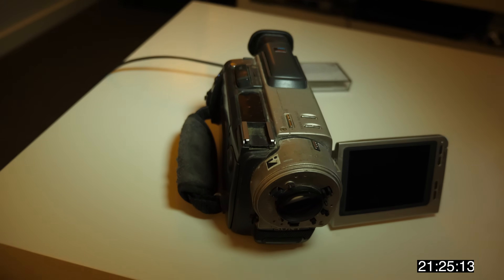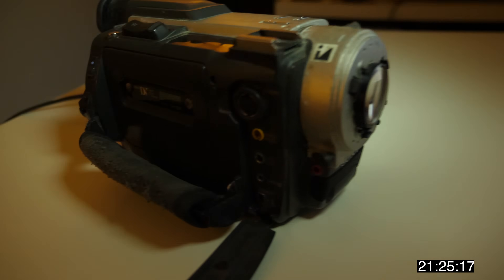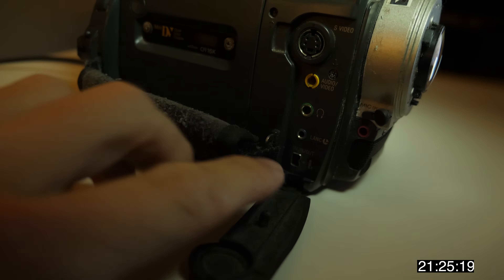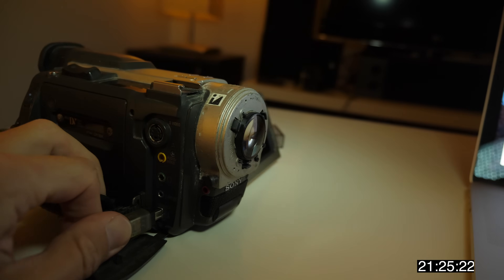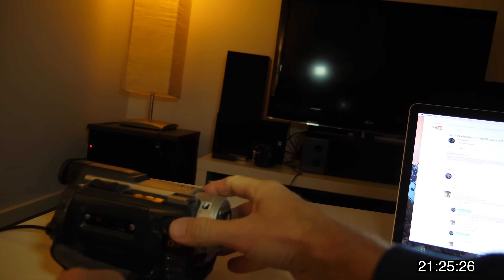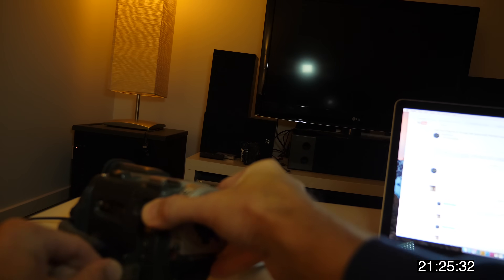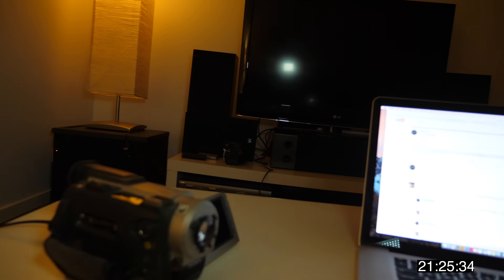But since those days things have changed. So what I'll do is plug this guy straight into the camera. This is the camera here, my old-school TRV-900. I can't believe this thing still functions to this day. That in there is the Firewire output port. We'll plug this guy in there — it's a bit of a finicky connection. Okay, it's in now.